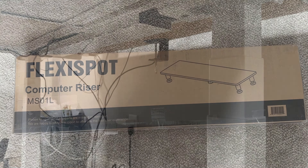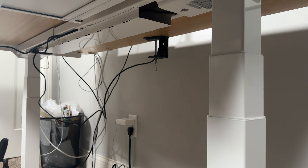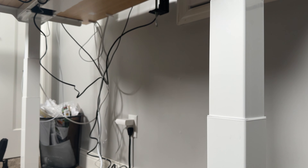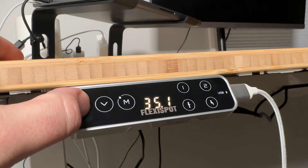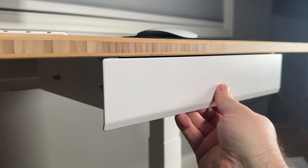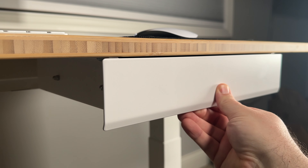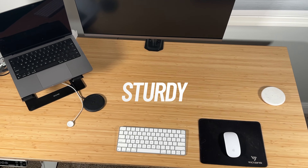Setting up this desk was super easy and I think most people could do it by themselves. All you do is use the included Allen wrench to attach the legs to the frame, then screw in the desktop to the frame, attach the LCD keypad, plug in some plugs, and you're set to go. The drawer comes pre-assembled, so all you have to do is screw it into the bottom of the desktop as well. It was super easy with clear instructions.